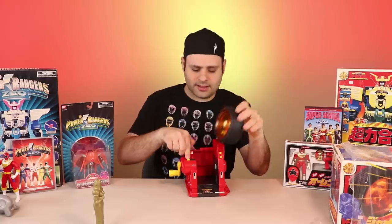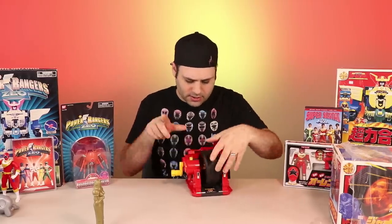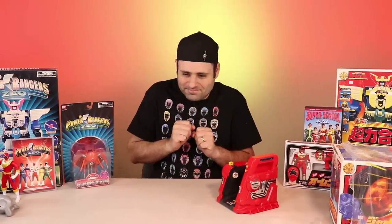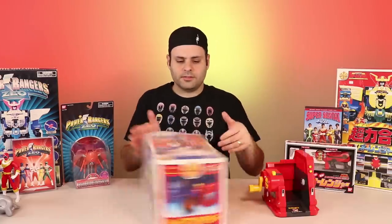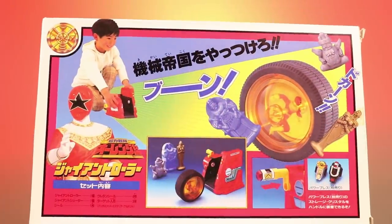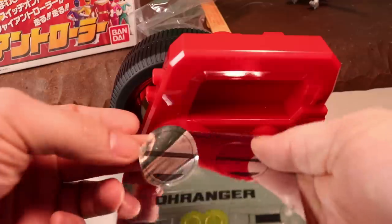Push the button in. I'll take the plastic off. This was new until I opened it for the intro. It did have a couple of stickers, which I did apply.